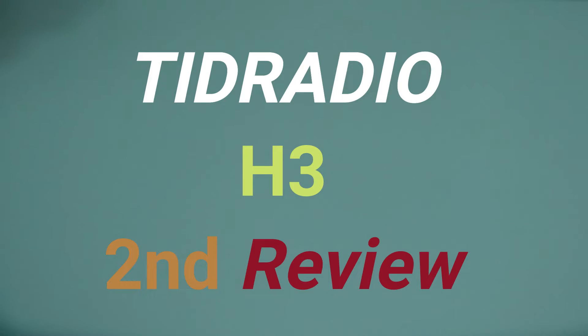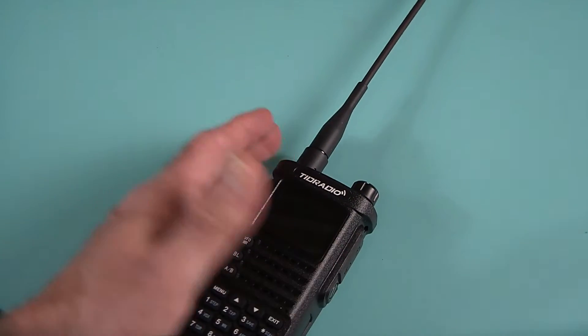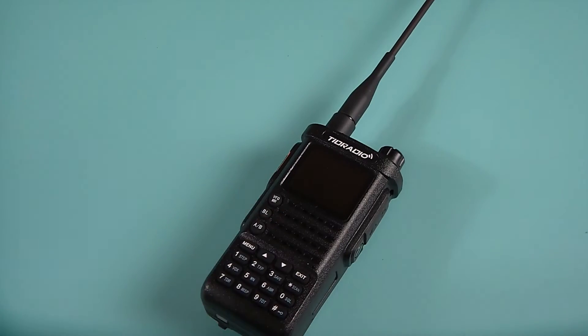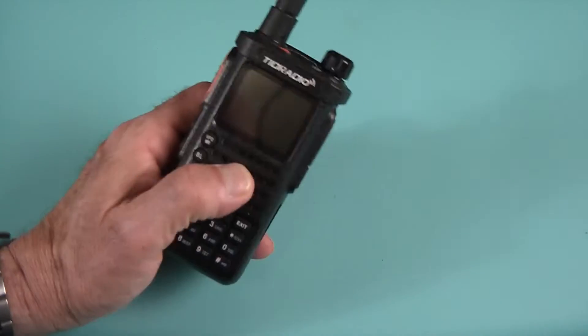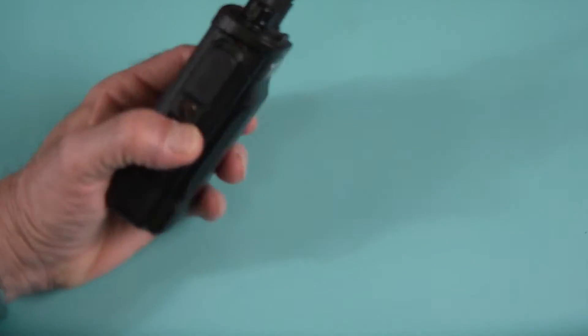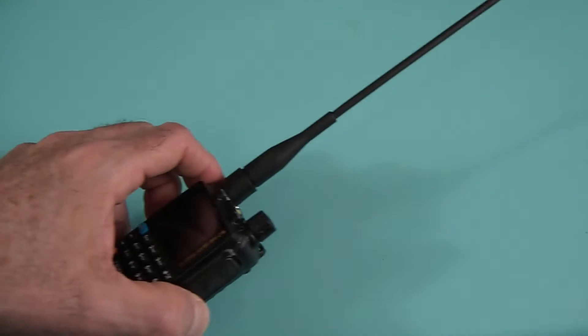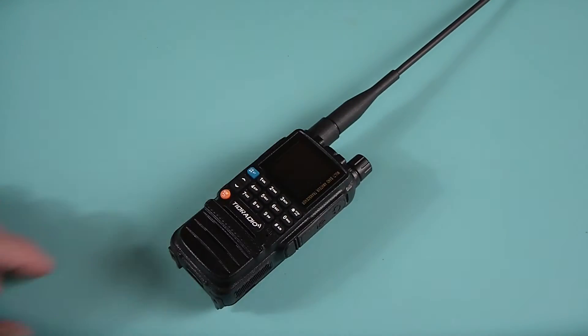Hello my friends and welcome back. You've seen a lot of reviews I've done on TID Radio models like the TDH8, which is a 10 watt radio — an actually true 10 watt radio, by comparison to other brands that advertise 10 and only push out like 7 or 8 watts. You've also seen my previous review on TID Radio's new radio, the H3, the little baby brother to the H8.